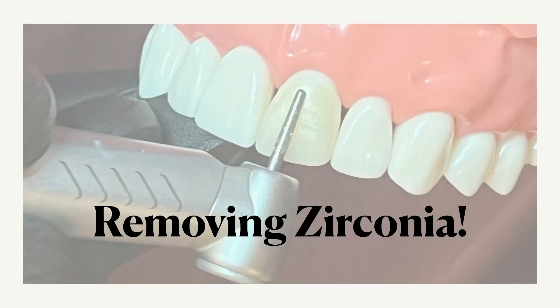Now that we have our zirconia restoration cemented, what about removing it? Sometimes you need to remove a zirconia crown because it just needs to be replaced for whatever reason. Zirconia is really a hard material — that's why we use it. This video is going to discuss various ways to remove the restoration, whether it's bonded or cemented, and that does matter.